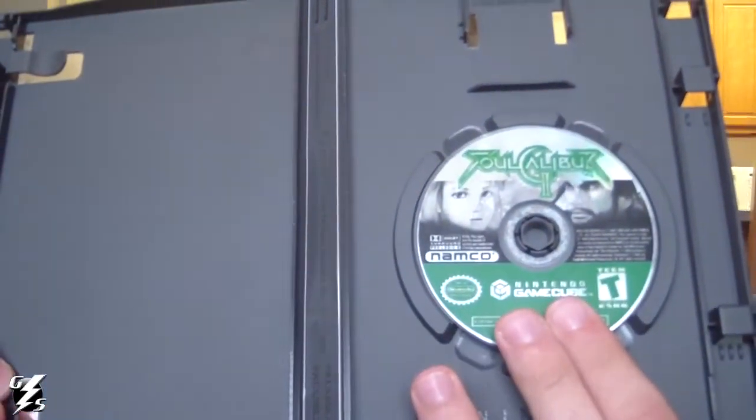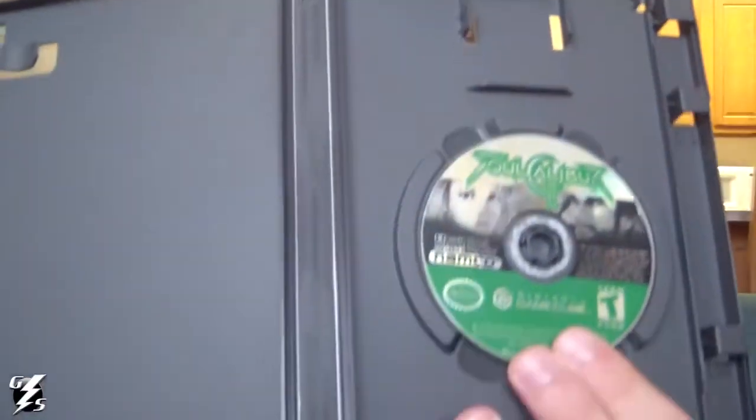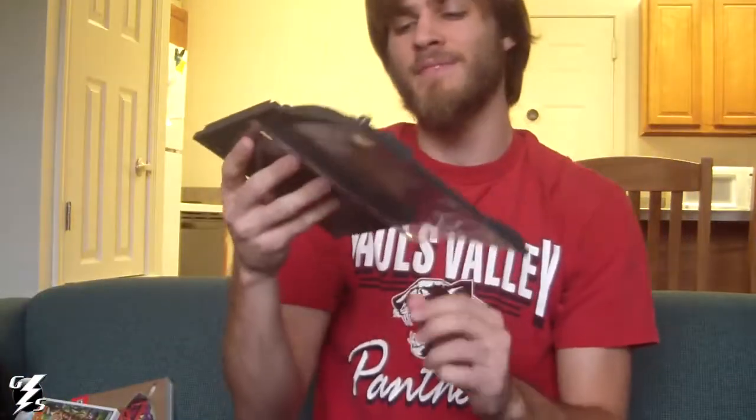Now this next one is kind of pissing me off. The last game I got was Soul Calibur 2 for the GameCube. And I actually got two copies of this.